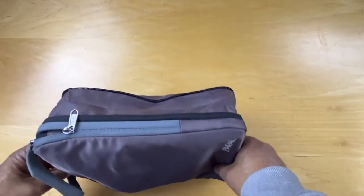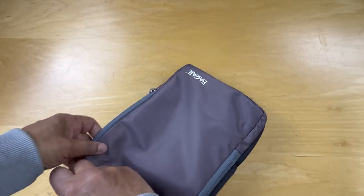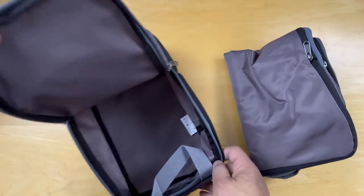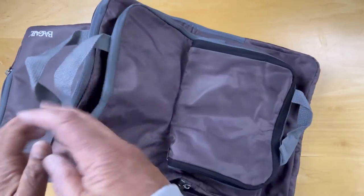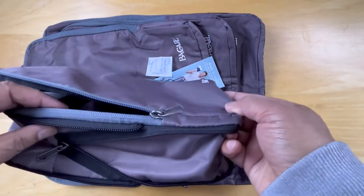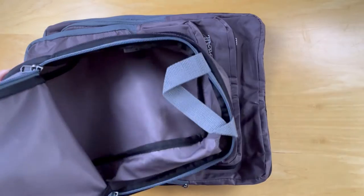Once you've opened it up, we see another zipper here. This is one of the packs. Now let's see what else we have. That makes up the set of four — the one that it arrived in, where you can open it up and put things in it.